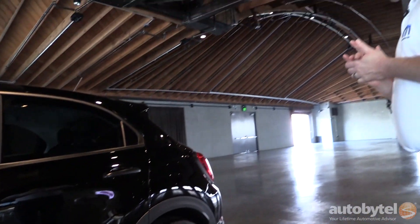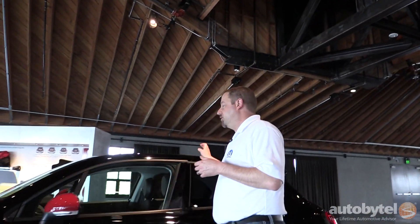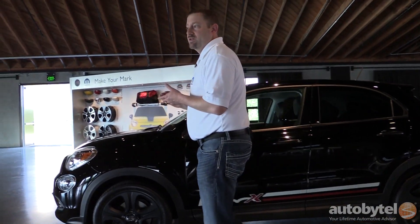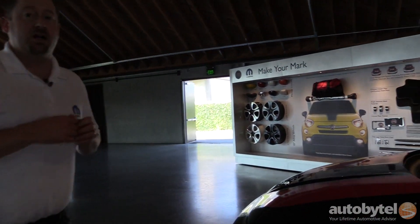That's the Rebel, and this is just a small taste of the things we have available for the 500X. We have over 100 accessories available when the car launches. And over here on the board you can see a few more examples of the breadth of the product line that we have.